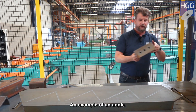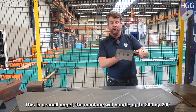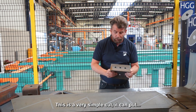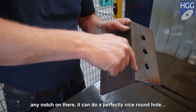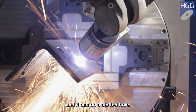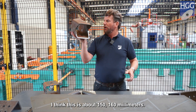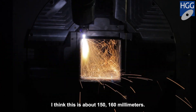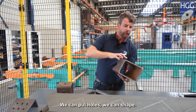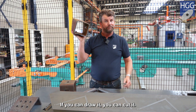An example of an angle — this is a small angle. The machine will handle up to 200 by 200. This is a very simple cope. It can put any notch on there. It can do a perfectly nice round hole, and it can also do a slotted hole. And here's an example of a square — I think this is about 150, 160 millimeters. The machine will go up to 200 by 200 millimeters. We can put holes, we can shape. If you can draw it, we can cut it.